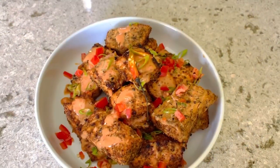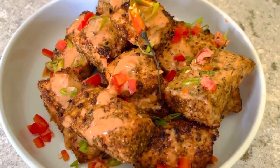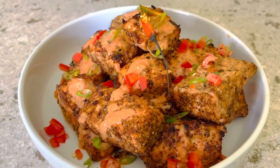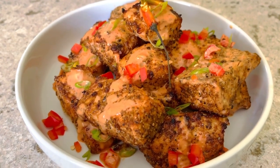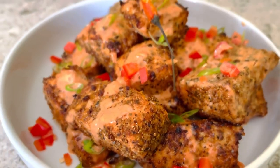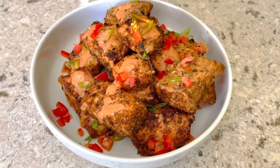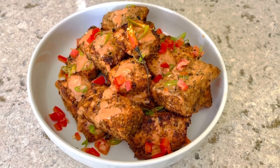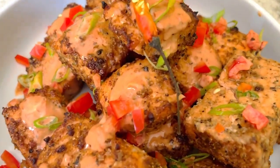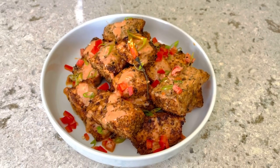Here you have it — our finished plated firecracker salmon! Look at this, cooked to perfection. It broiled in the oven for exactly six minutes. I went ahead and drizzled the sauce over it and garnished with some sweet bell peppers — you can use spicy peppers if you like — and some scallions. Look at that, cooked to perfection!